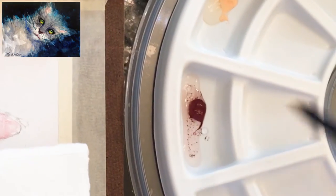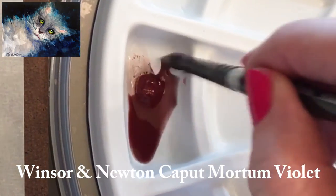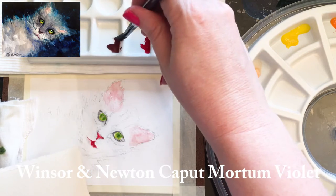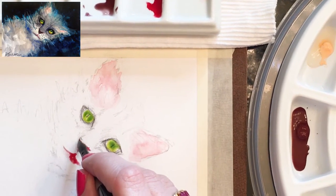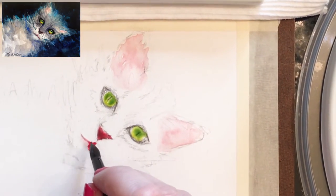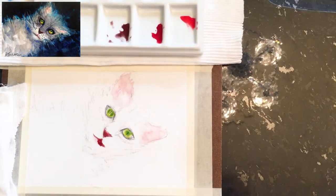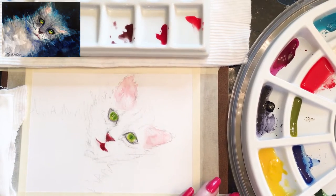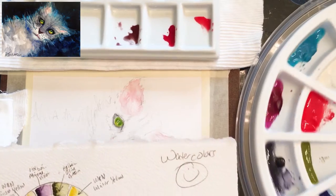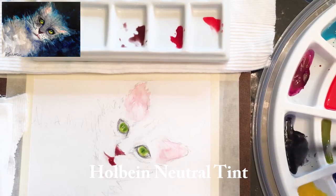The challenge prompt was to create artwork in any medium featuring a bearded man or featuring the color silver. I'm choosing to use the color silver and make this little crabby cat. He's just laying on his blue rug, kind of feeling himself — a fun little crabby cat.